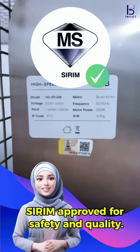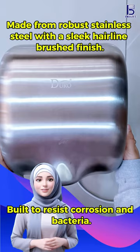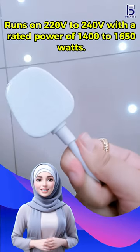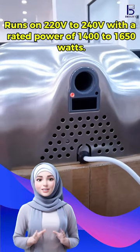Serum approved for safety and quality. Made from robust stainless steel with a sleek hairline brushed finish. Easy DIY to mount on the wall. Runs on 220 to 240 volts with a rated power of 1400 to 1650 watts.